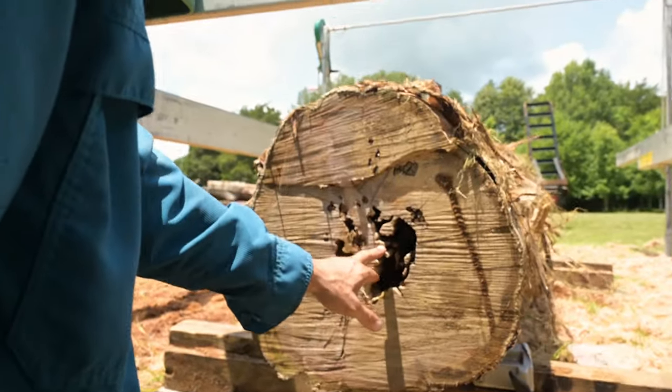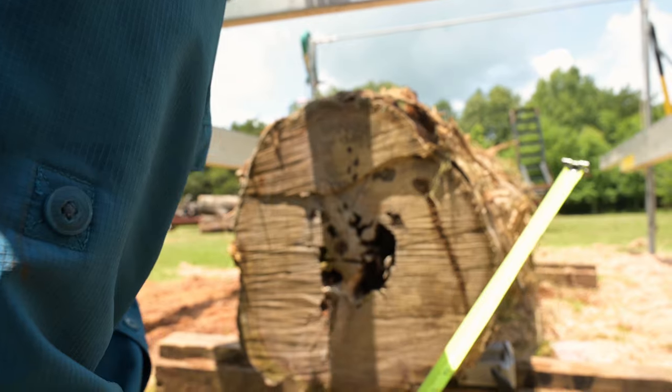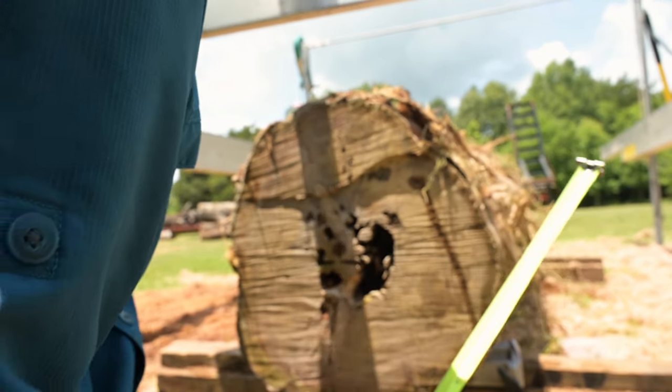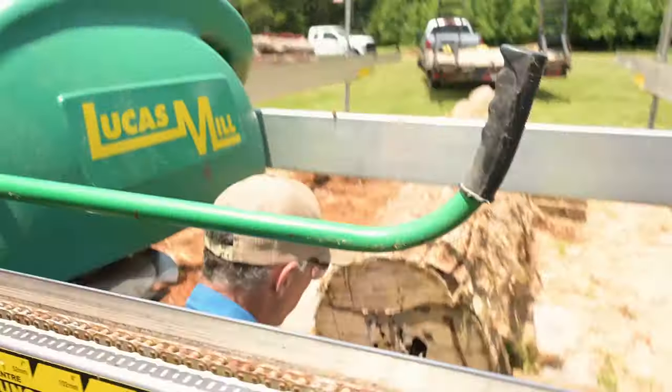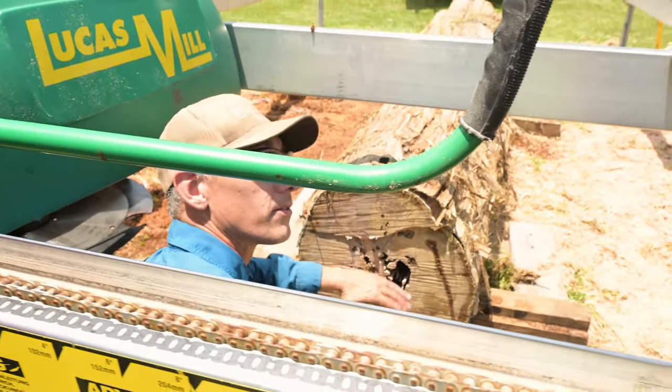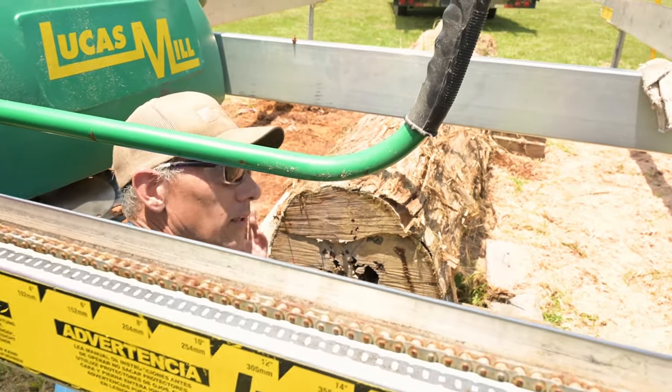I'm heading over to my buddy Chad's place — he runs a milling and drying operation called Superior Artisan Wooden Slabs; I'll have his links below. He's going to get this milled up for me so we can get this trellis built. Right now we're calling this the very center of the log. What we do is take measurements from the top bar down, do the same thing on the other side, and adjust the mill frame until it's parallel with the very center of the log — that's how we know we're producing the best lumber and gathering the most material out of the piece.